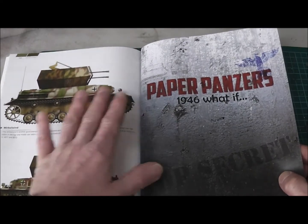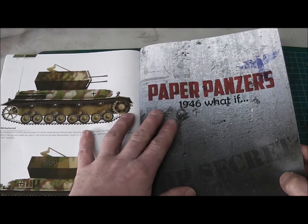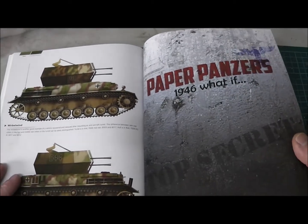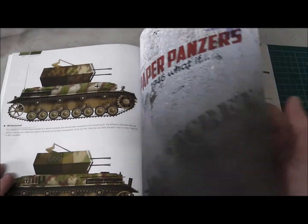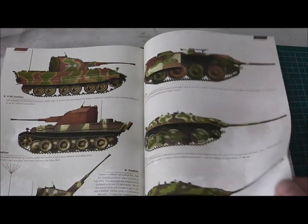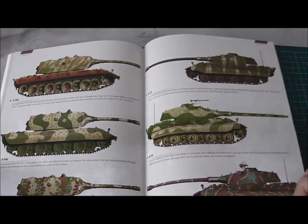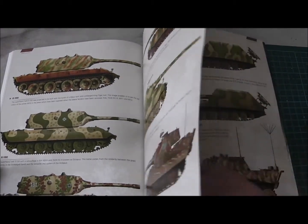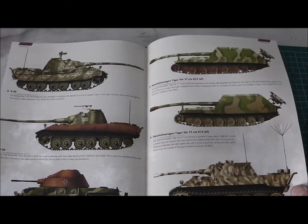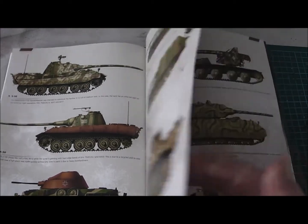After the normal tanks we have the Paper Panzers 1946 'What If' section — very interesting stuff about the Paper Panzers and the crazy color schemes. Looks very nice. I actually painted two tanks in this kind of camouflage and it was very fun to paint them in these new camouflage schemes.